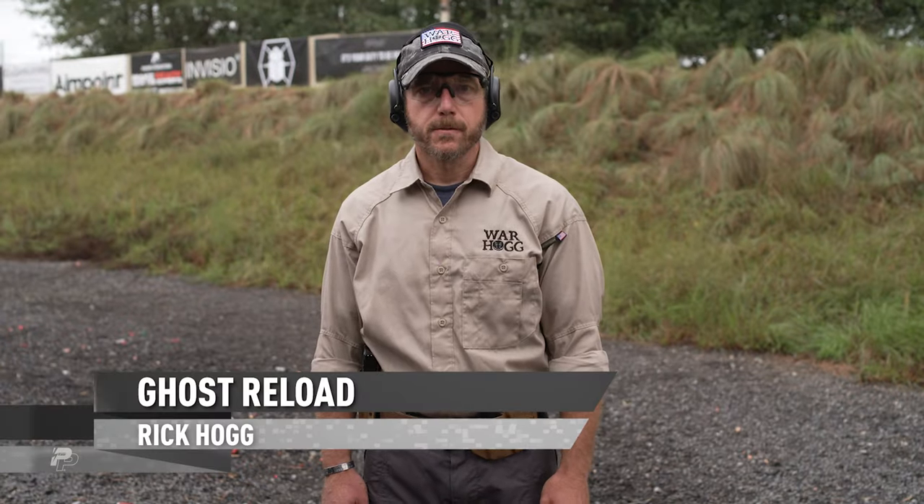Hey guys, Rick Hogg with Warthog Tactical. I want to talk to you about the Ghost Reload. A lot of you are probably wondering, hey, what is this Ghost Reload?